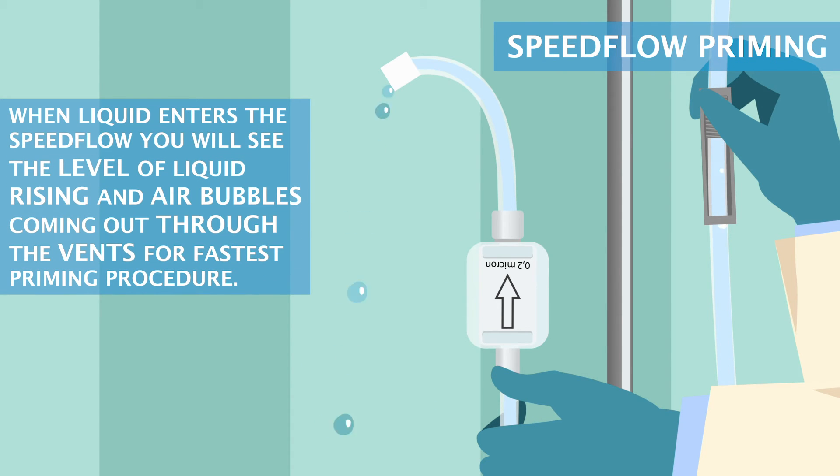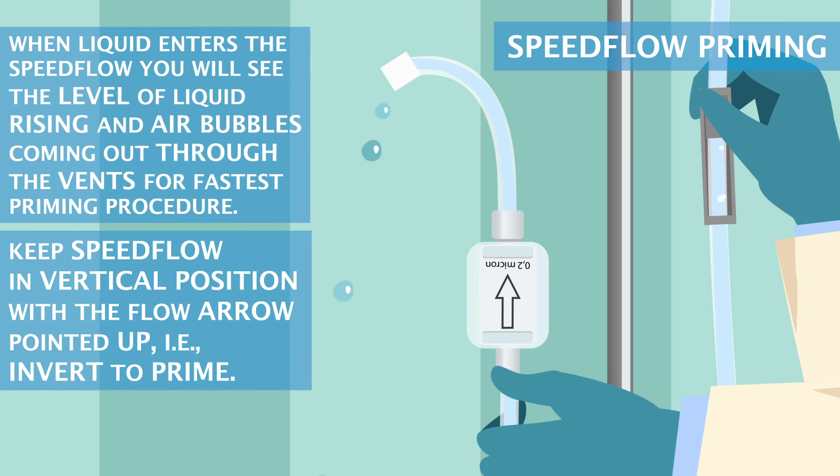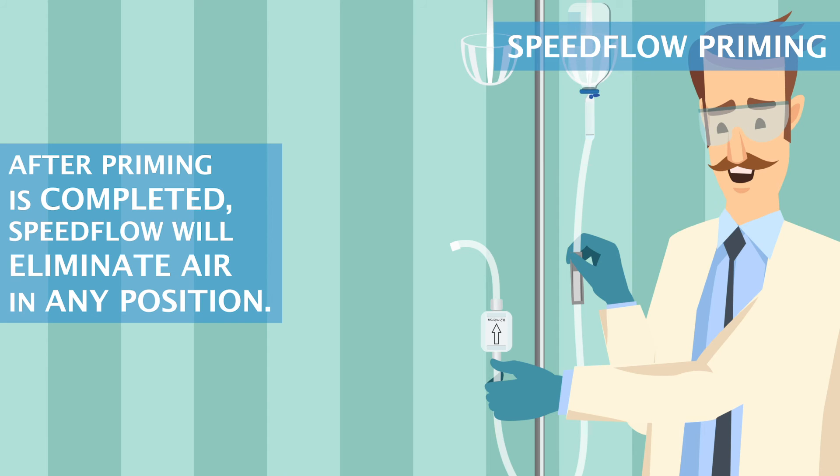Speedflow priming. When liquid enters the Speedflow, you will see the level of liquid rising and air bubbles coming out through the vents. For the fastest priming procedure, keep the Speedflow in vertical position with the flow arrow pointed up — i.e., invert to prime. The filter will eliminate air faster that way. After priming is completed, Speedflow will eliminate air in any position.